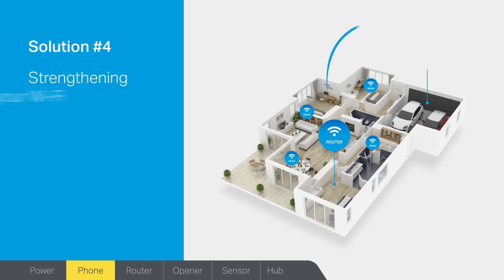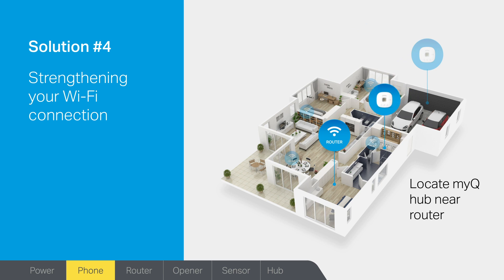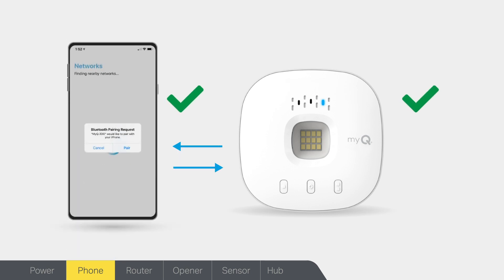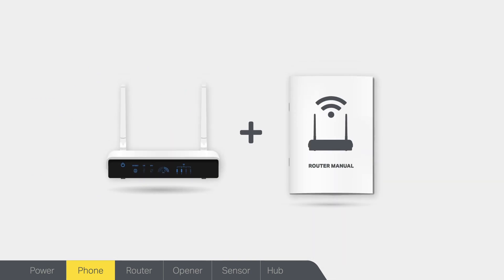Solution 4: are you getting a strong enough Wi-Fi connection? Try turning off all other Wi-Fi devices in your home to eliminate everything but your MyQ Hub, smartphone, and home router. You can also temporarily plug the hub in the same room that your network router is located. Once you've finished setting up your MyQ, you can turn on your other devices. Your MyQ Hub should now be connected to your MyQ app. If these solutions have not solved your MyQ app connection issue, you may also need to change the settings on your router's admin page.